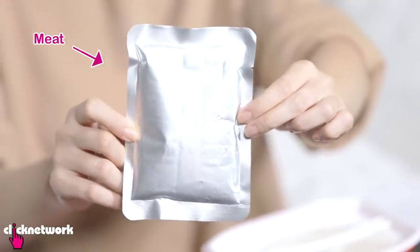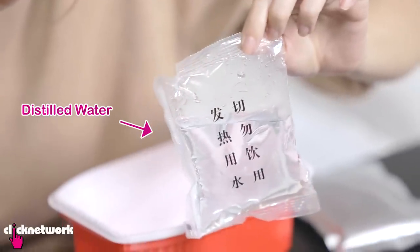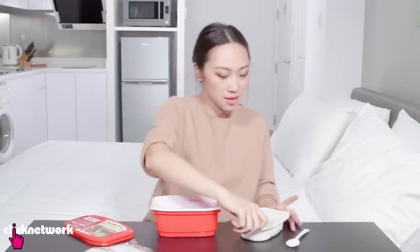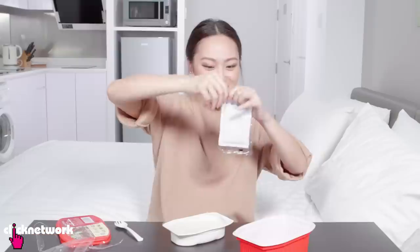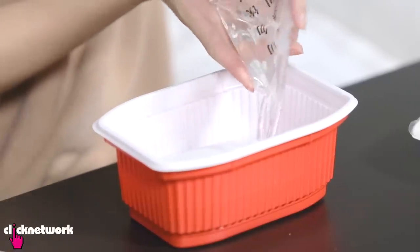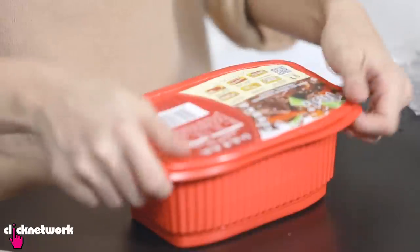So this is the meat, this is the heating pack, and here is the distilled water! First I'm going to put the ingredients at the bottom and then open the seal of the rice. Now we open the heating pack and put it here like this, pour it in here, activate this heating pack and then put the rice on top and close it all up!